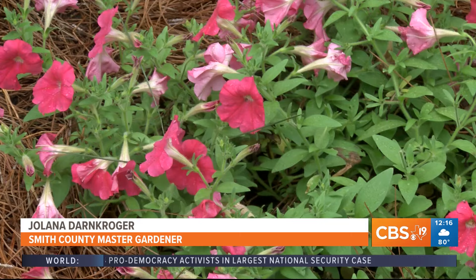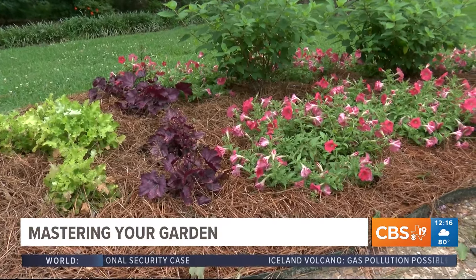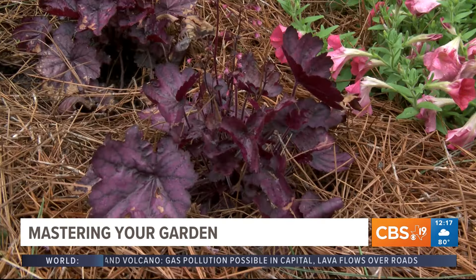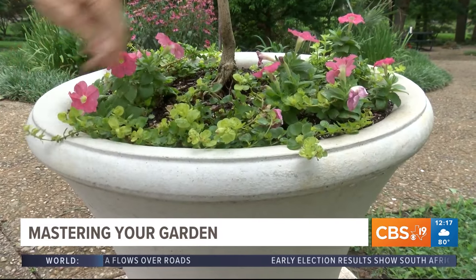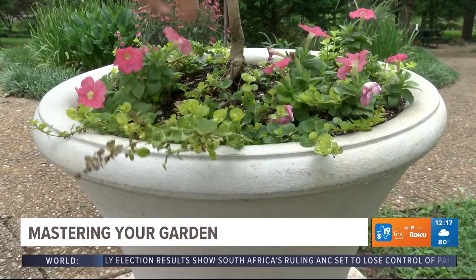Also, now that your flowers have pretty much taken over for summer — your perennials — and you've got spots in your garden where you'd like some color, look at those areas from both the inside of your house and from outside, and pop in some annuals to give you that little pop of color. You can lightly fertilize those to keep the flowers going.